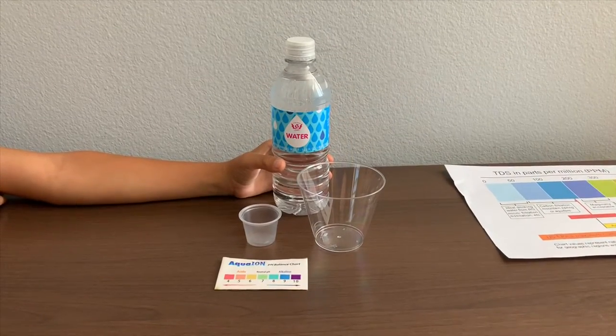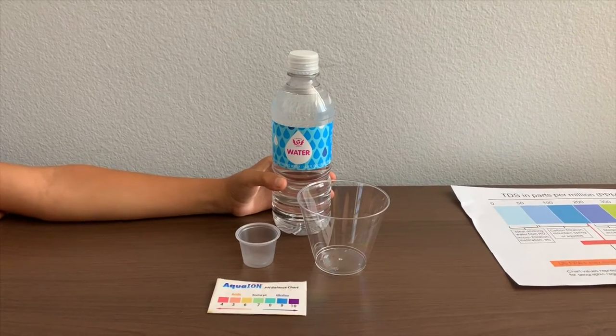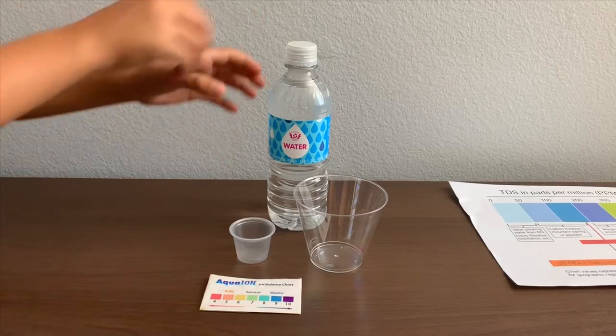This is 8 Sugar purified drinking water, purified by reverse osmosis. It costs $2.29. Let's test the pH and TDS levels.